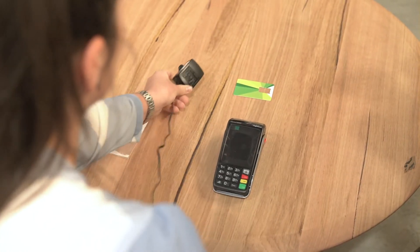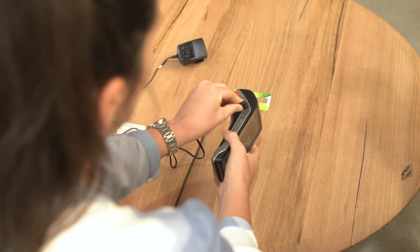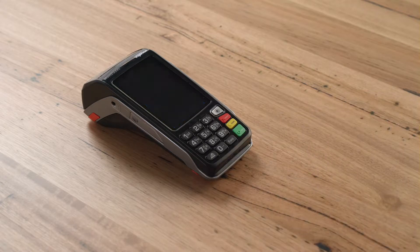Leave the terminal connected to power either by sitting on the base or using the direct charging cable. This will charge the battery. If the battery symbol is flashing, the terminal is charging. The battery charges to full capacity in 4 hours and 50% in 1.5 hours. The device will now power up. If the device doesn't power up, press the green button to turn it on.